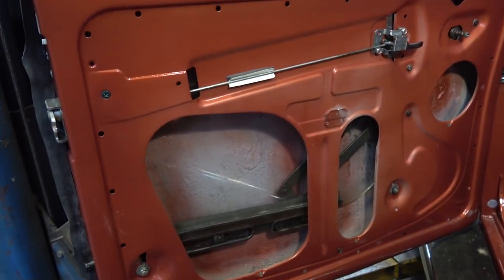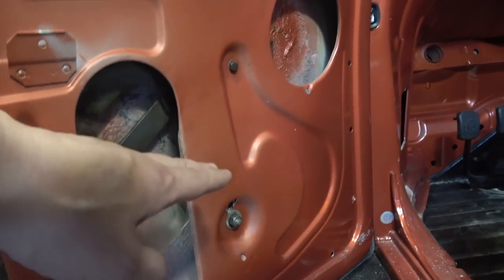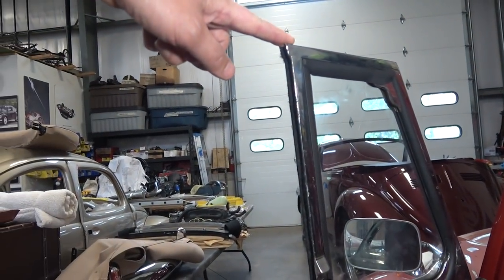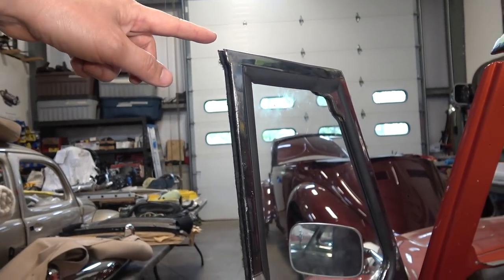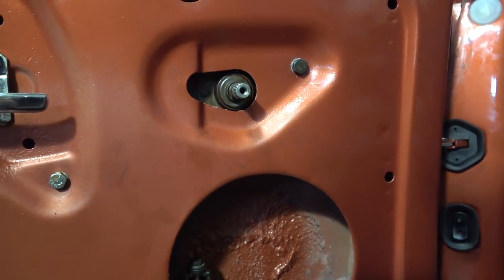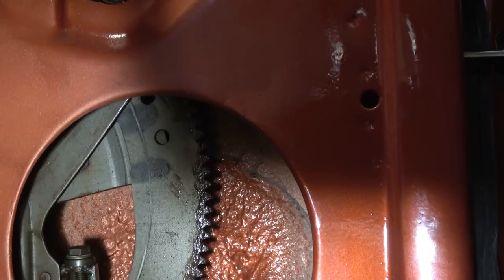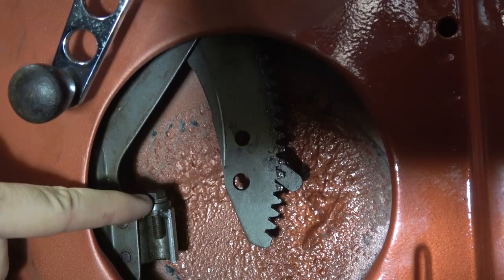Once you hook everything up and reach in to get the mechanism on the glass and start bolting things down, leave some things loose for the time being because you want to make sure everything moves as it should. Once it moves properly and you roll the window up and it lines up with the top of the vent window, you can start tightening things down. There is an adjustment bolt over here — you can see that nut right there — that allows you to adjust the window height.